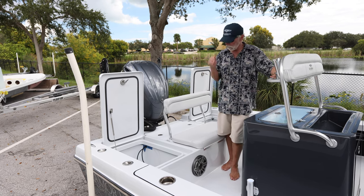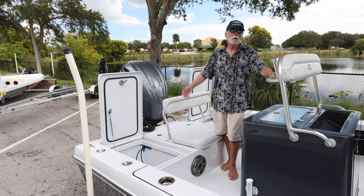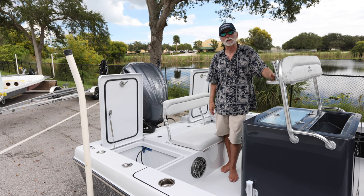I appreciate you watching. Sorry it was kind of long, but it was worthy of it. Come on down to Stuart and let us build your boat. Guaranteed you will love it. Thank you very much for watching.